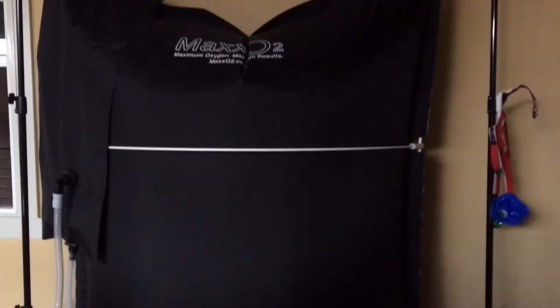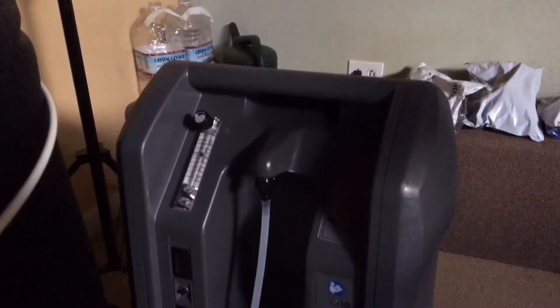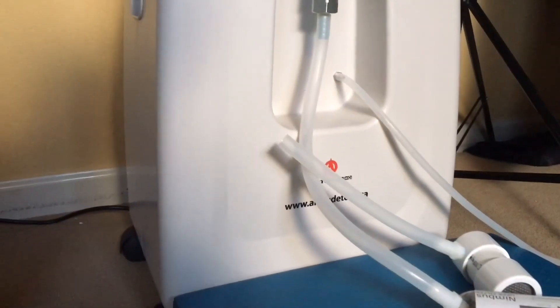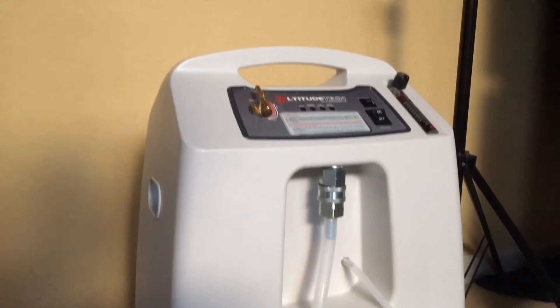The first thing we'll do is fill up our large bag with pure oxygen. At Portola Valley Chiropractic, we have two oxygen generators, one of which generates just pure oxygen, where the other AltitudeTech unit generates oxygen as well as simulates oxygen levels at different altitudes.